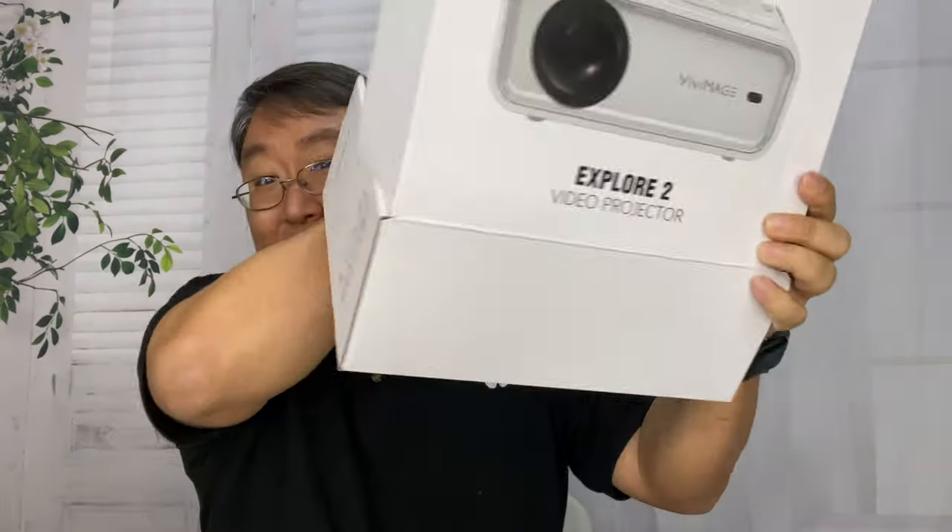This is how it comes — in this little box — and that's kind of a testament to how big this projector is right out of the gate. I'm just going to unbox it here.